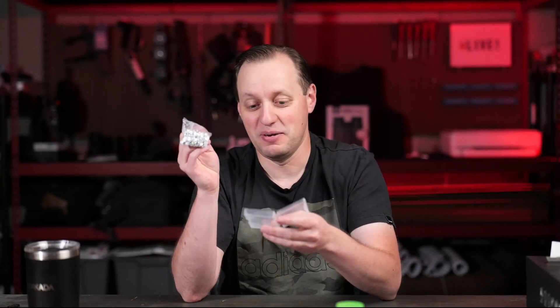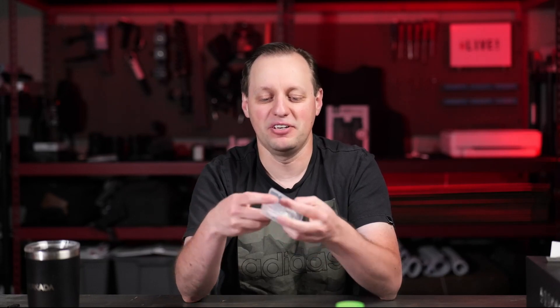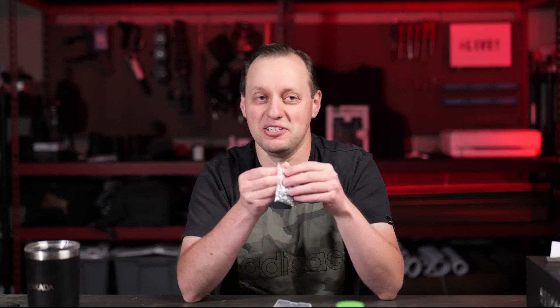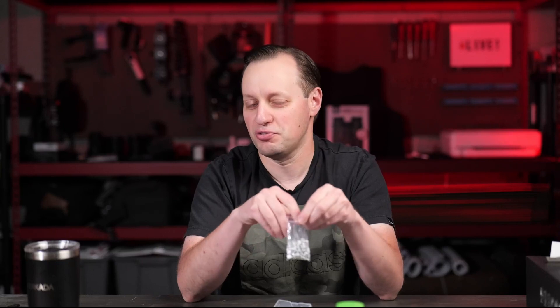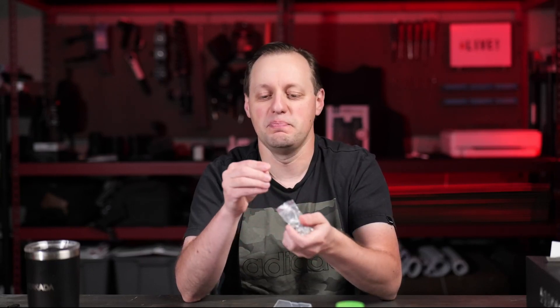I definitely don't recommend taking them out of the bag because you might have fumble fingers and they'll fly out. Overall, the reason I got these is because we went through that exact same process and even though we tried to account for all of the screws, some ended up going missing.